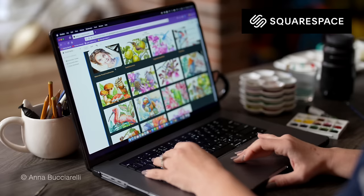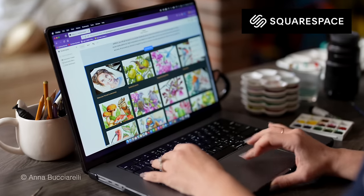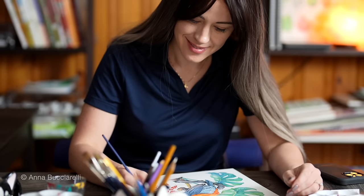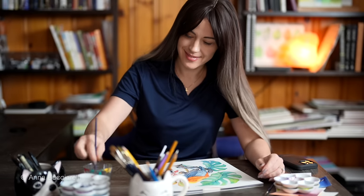This video is brought to you by Squarespace. It's an all-in-one website platform for managing your brand, the one I'm currently using to build my illustration portfolio. More on that later.